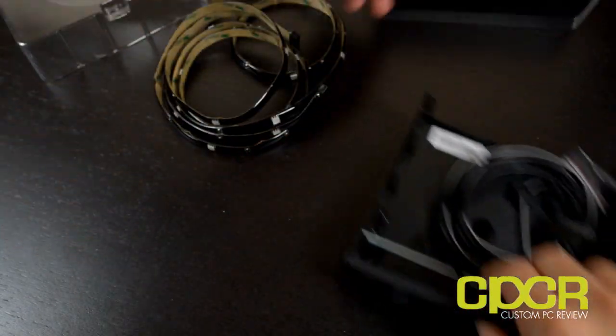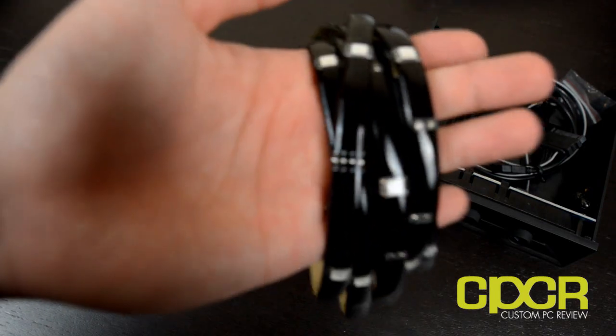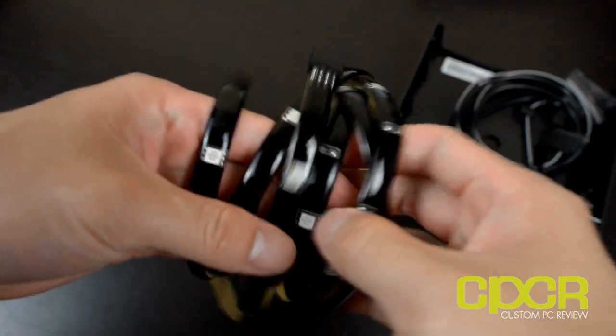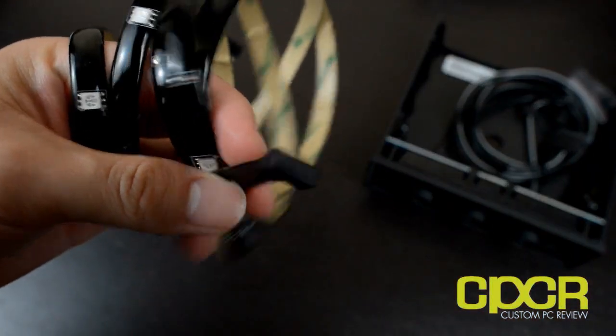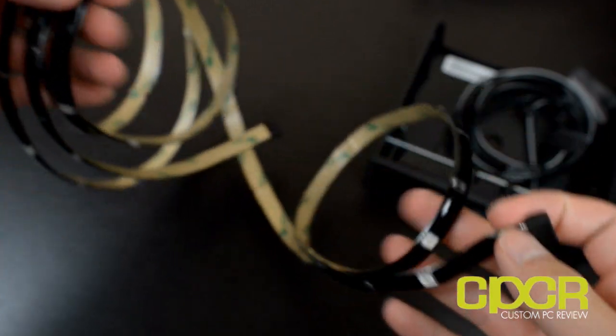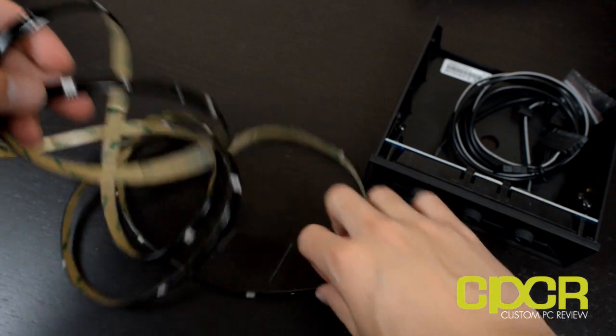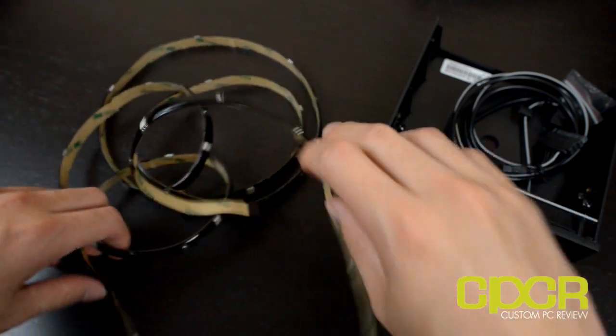The way you control this is through a controller in the five and a quarter inch drive bay. Right here we can see all the LEDs included with the LED strip. This is a two meter LED strip with 24 RGB LEDs — red, green and blue — and these should be pretty bright.